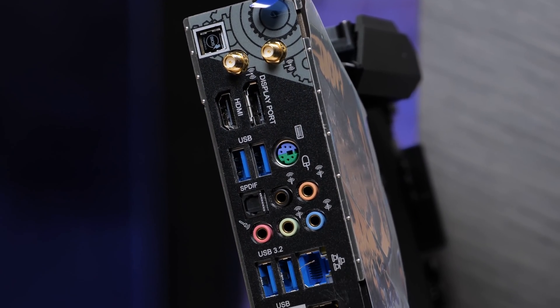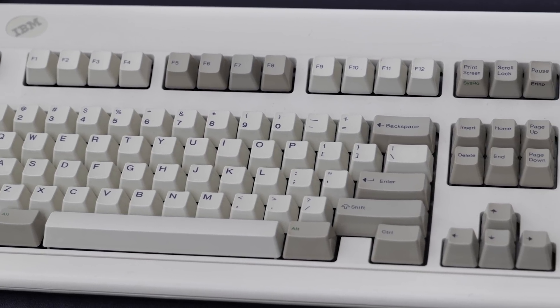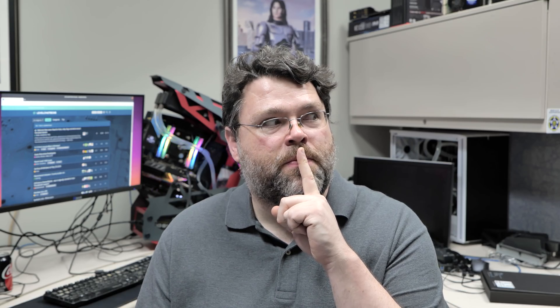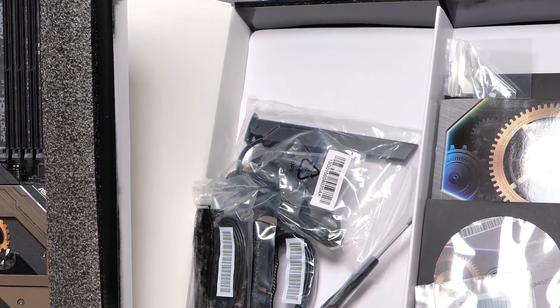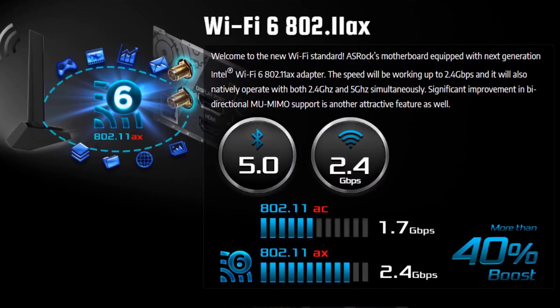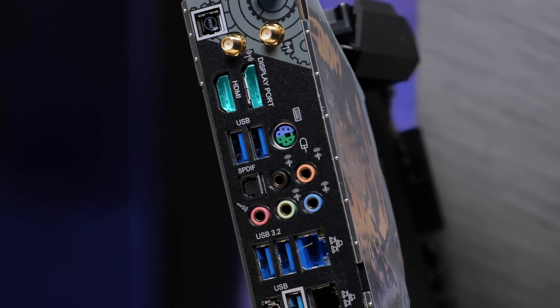At the rear I/O: there's a combo PS2 mouse and keyboard port — it works with both PS2 mice and keyboards. We also have Intel Wi-Fi 6 antenna connections, and in the box you get a high-end movable non-rubber-duck wireless antenna. There's a CMOS reset button, and both DisplayPort and HDMI out, since these Intel CPUs generally have video out, which you can use for encoding, transcoding, and hardware acceleration in some applications.